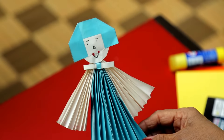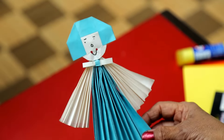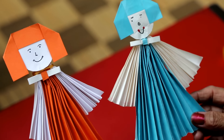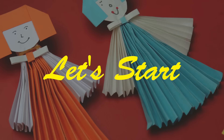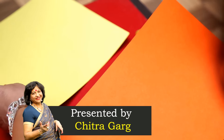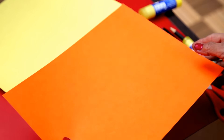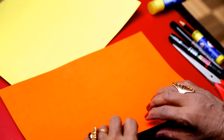I will tell you how to make this beautiful doll, very easy. These are two dolls from different colors. Take any two color chart sheets — this is orange and this is yellow. I have taken two colors.